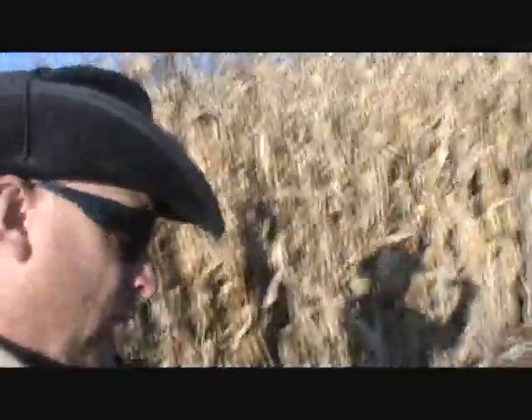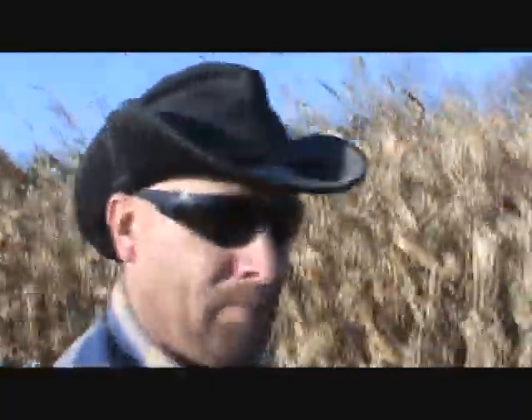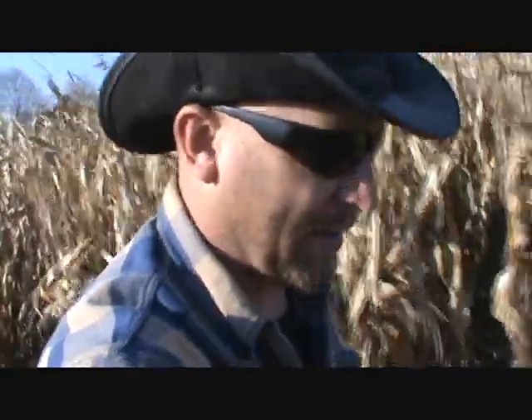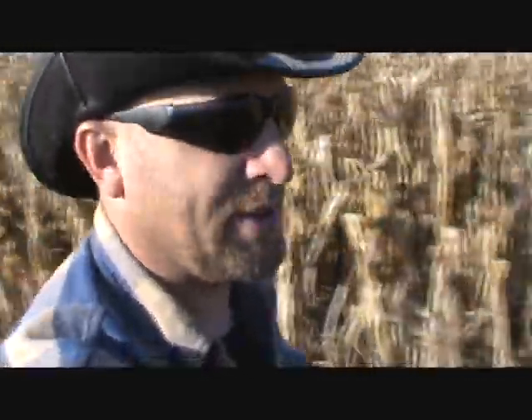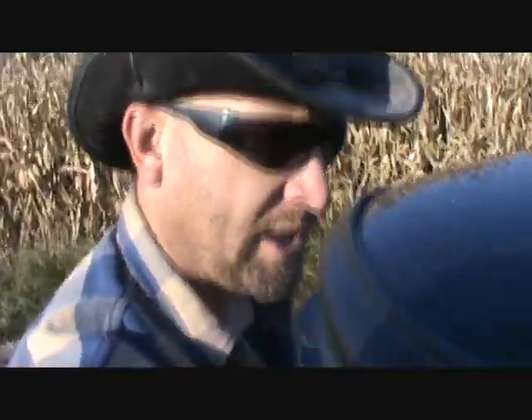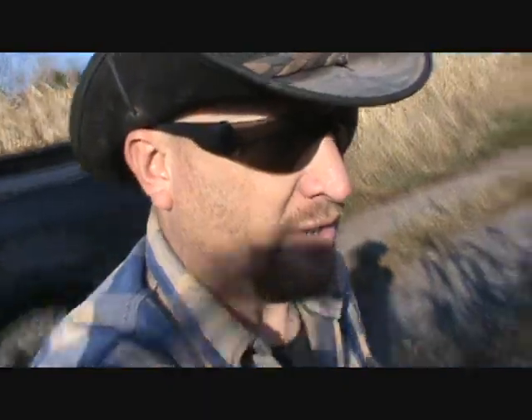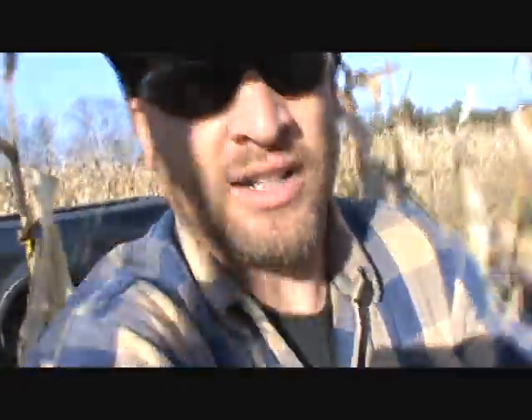I've got quite a few acres here on this one farm. There's maybe 35-40 acres here — which to the boys out west that's a garden, but that's what we got to deal with over here in New Jersey. I don't really have that many acres of corn this year, only a couple of hundred, so it's not really that much to do. It takes me more time to move from one farm to the other than it does to actually harvest the corn.